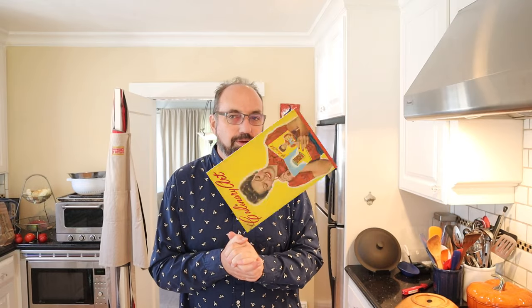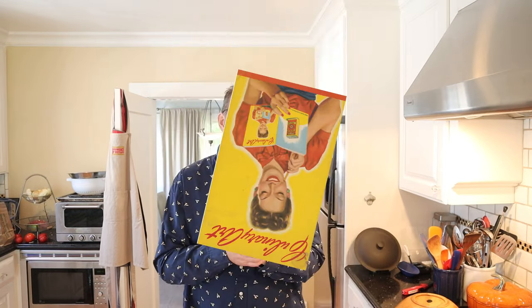Welcome to Sandwiches of History, today from culinary art put out in the 1940s. You know what, actually hang on a sec, let's bring that cover back.